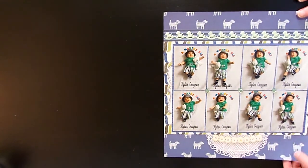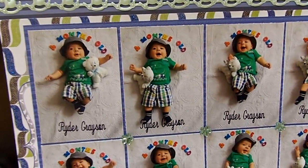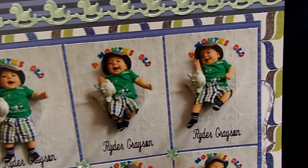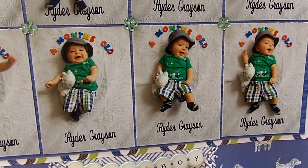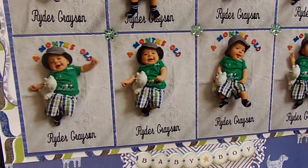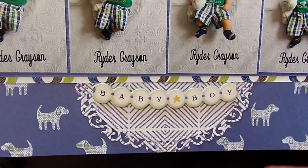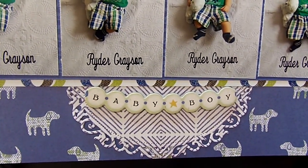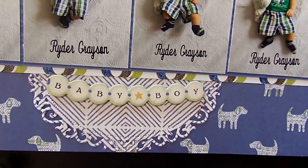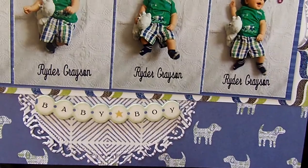He was so cute and in such a good mood this day, so expressive. I just went crazy with the camera, stood over him and started shooting. I'm also trying to use up things that say 'baby' on them because, as you know, they grow up so fast.